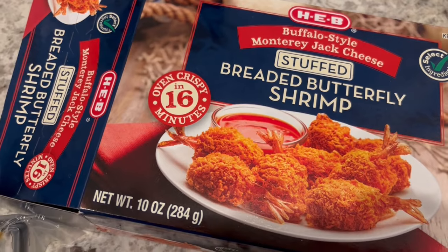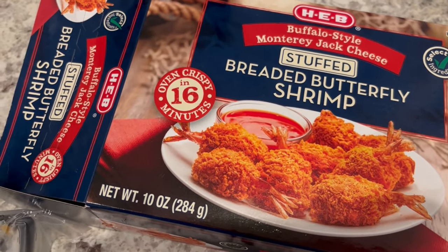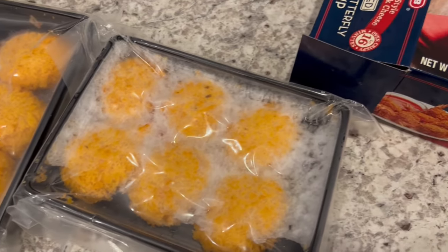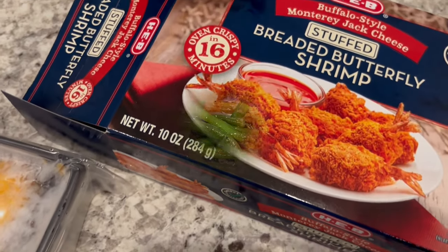We are having this buffalo style stuffed shrimp from HEB. Just wanted to show you what the packaging looks like — you get two trays of the shrimp. I've got a large baked potato going in the air fryer and then I'm going to sauté some green beans.